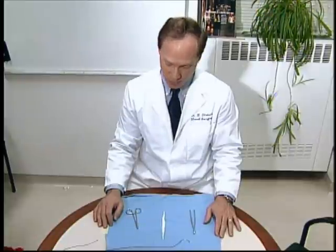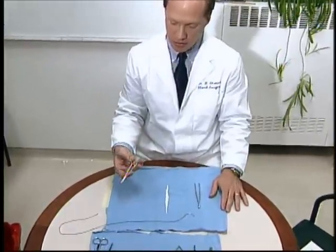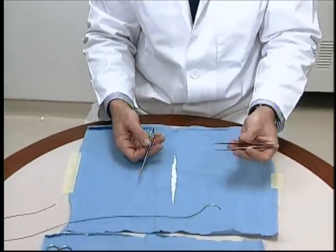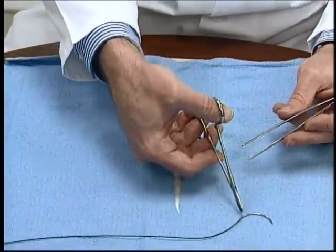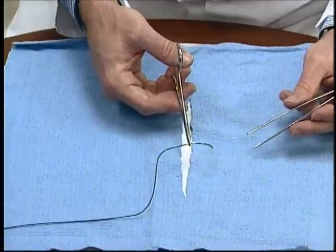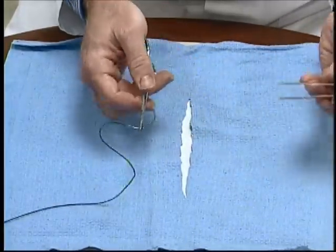Normally in the operating room for macrosurgery we use a standard ratcheting needle holder in the right hand, and in the left hand we have a forceps of varying natures. This is a large number two needle for demonstration purposes. Normally the needle is grasped about two-thirds of the way from the tip for maximum stability.